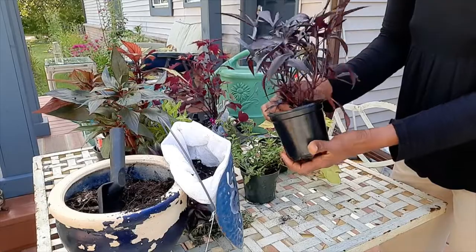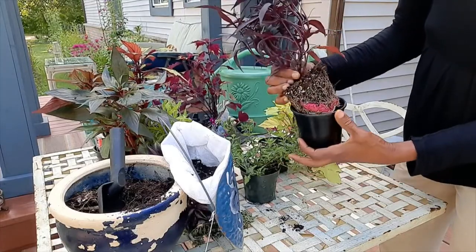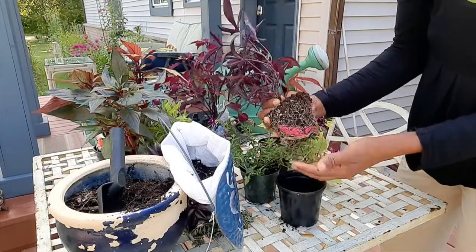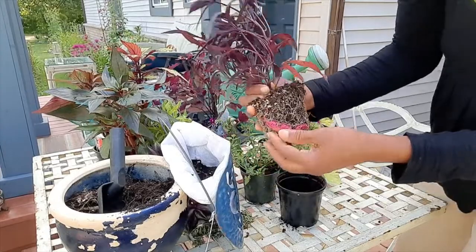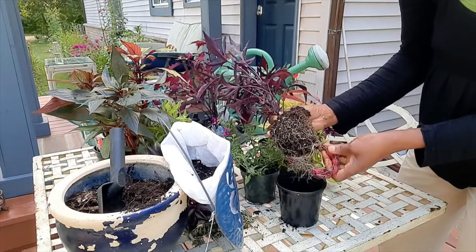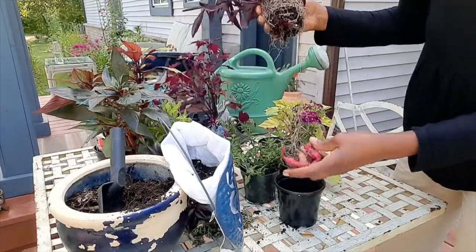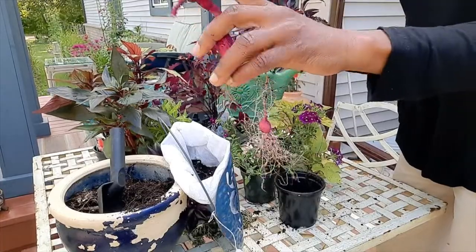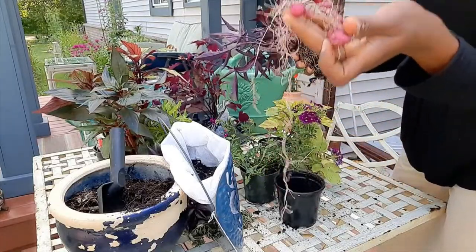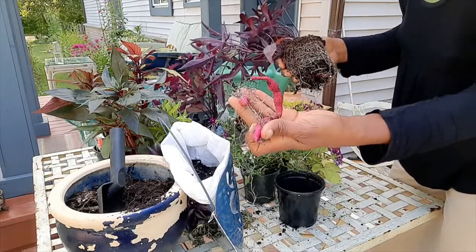Now I am going to put these in. It looks like it's actually growing a potato down here — can you see it? I wonder if it's edible. I'm going to take this potato out. It's actually two potatoes, a very long one and a shorter one. So I'm going to take this and put it in another pot in some soil because I am sure it's going to grow.